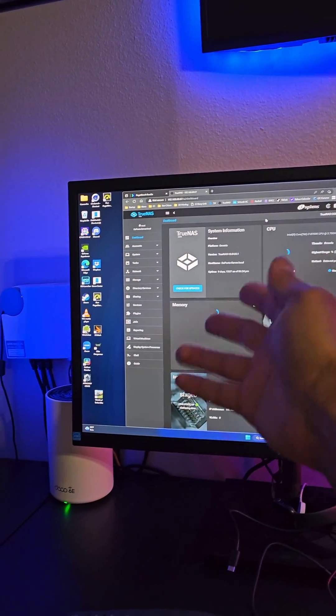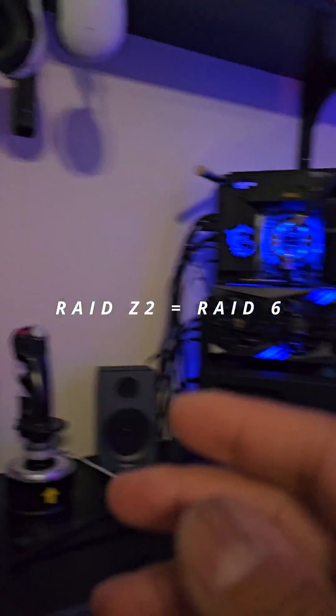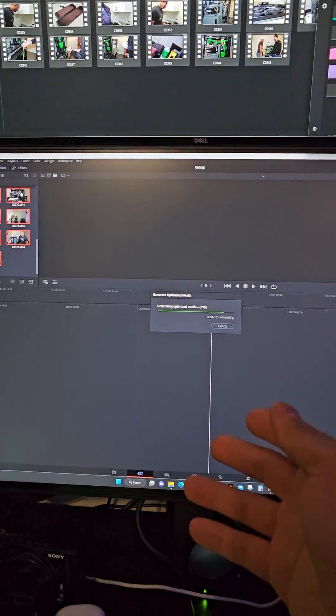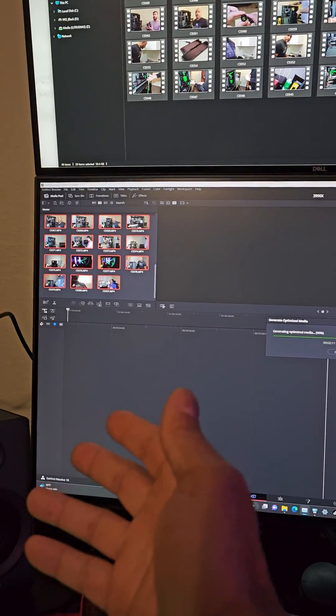This is the NAS software, TrueNAS, and my NAS is actually over here. It has six eight-terabyte hard drives in RAID Z2. DaVinci Resolve is basically pulling these files and uncompressing them so they're more easily editable inside of DaVinci Resolve.